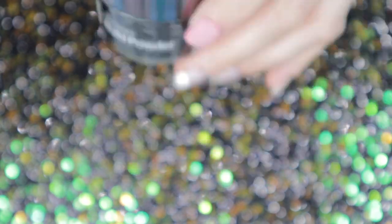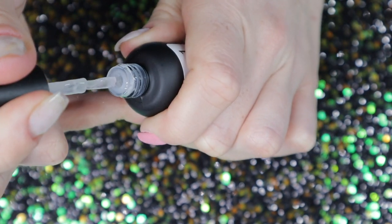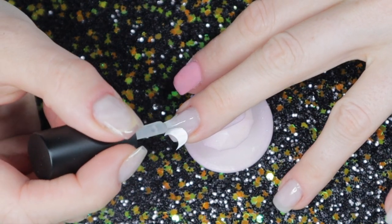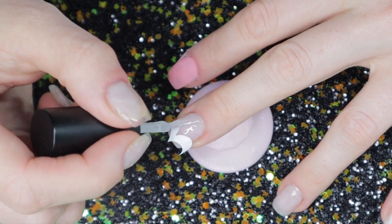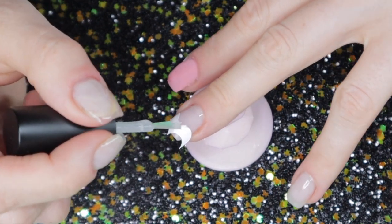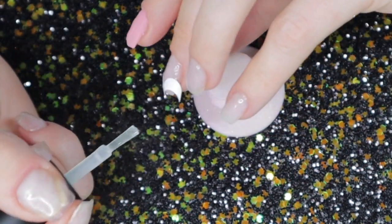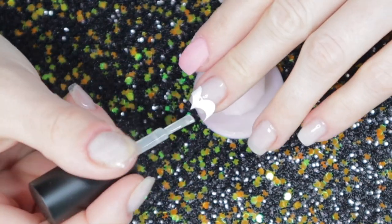I'm going to use the clear Build Powder for the upper part of the color blocking. I take the brush out of the bottle — again showing how stubborn the brush is. I apply base bond to the upper part above the sticker, trying not to touch the sticker too much. It's okay if you get a little on it, but try not to put too much on the sticker because it might make it more difficult to remove later on.